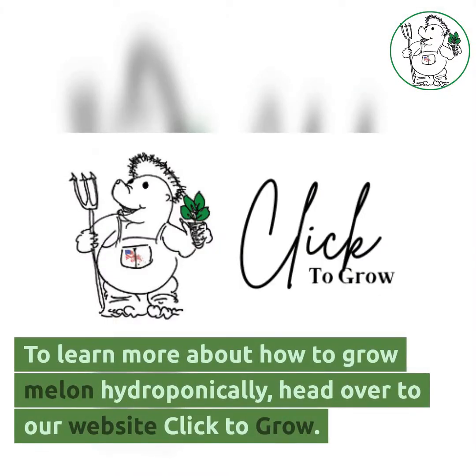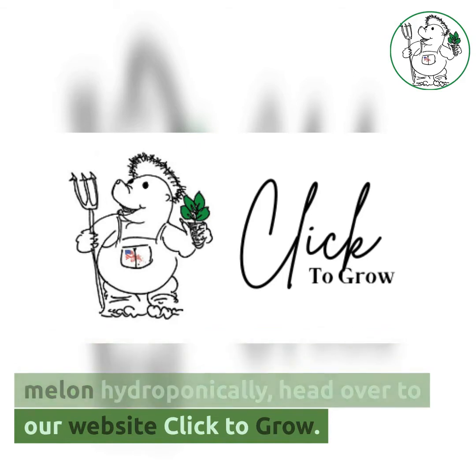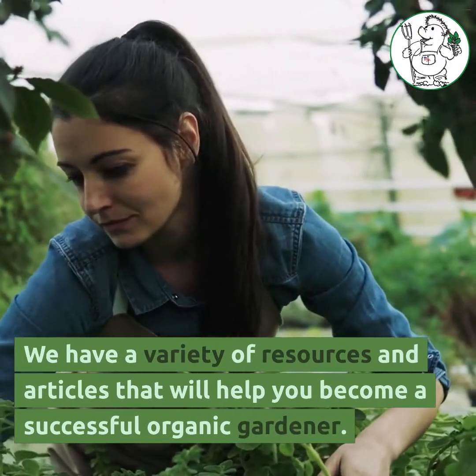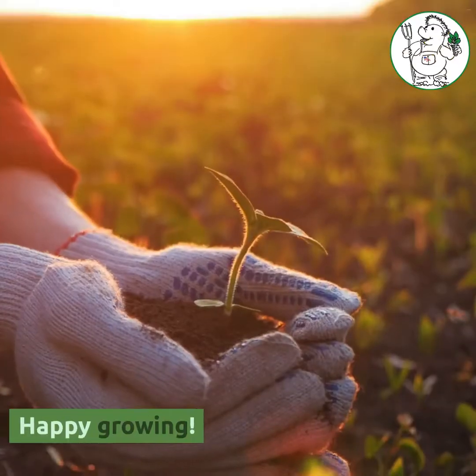To learn more about how to grow melon hydroponically, head over to our website Click to Grow. We have a variety of resources and articles that will help you become a successful organic gardener. Happy Growing!